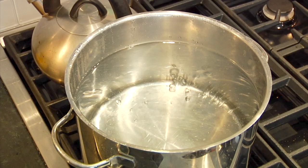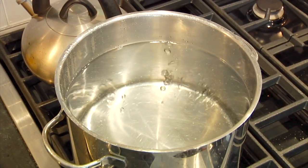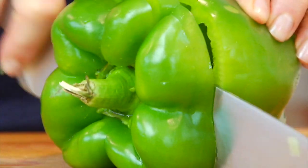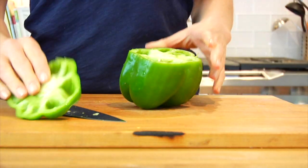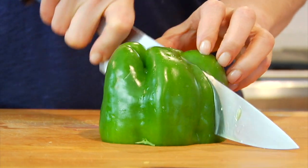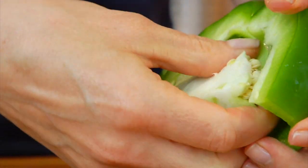Now the very first thing I do is get a nice big pot of water coming to a boil on my stove. Then while my water is heating up I like to prep my peppers. First thing I do is lay them on their side and just trim off the tops — these make a great little snack for the chef. Then I slice them in half lengthwise and scoop out all of the seeds.